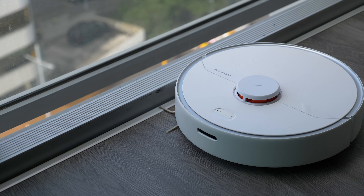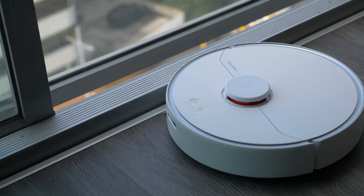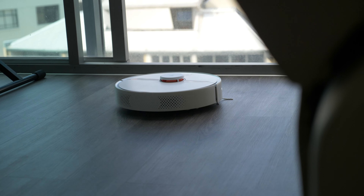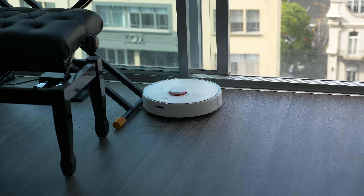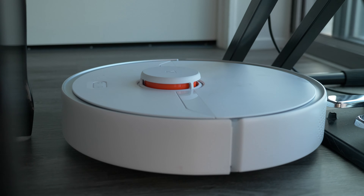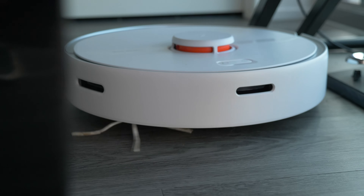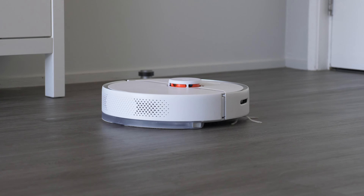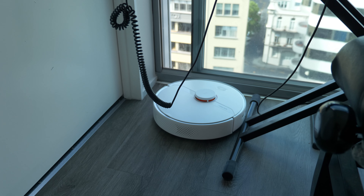This is the Roborock S6 Pure — the base model in the S6 generation of Roborock's range. You may wonder why we're doing a review of the S6 after we've already released our S7 video. However, just like you can still buy an iPhone 12 despite the 13 being released, the S6 is still quite relevant in the current range. In fact, you can still find the S5 on many shelves, because Roborock are pretty good at supporting their older models and keeping them up to date.